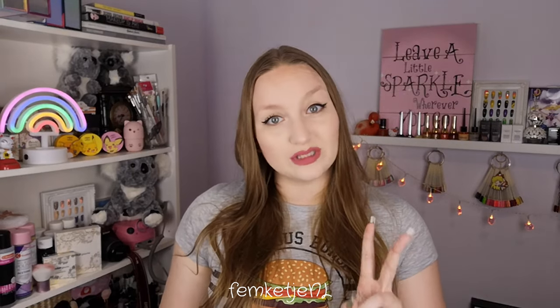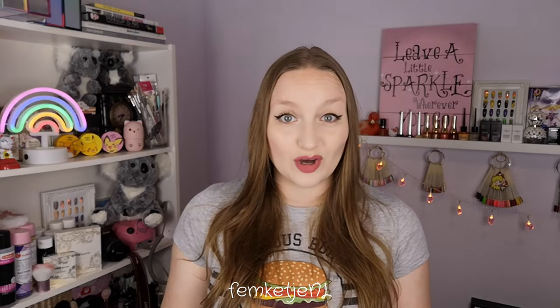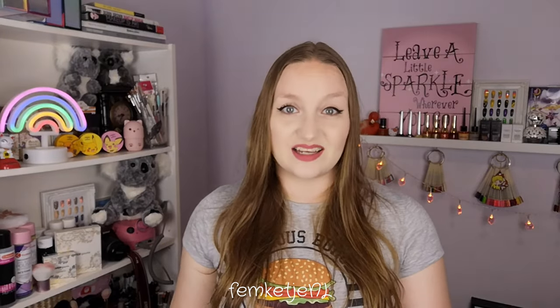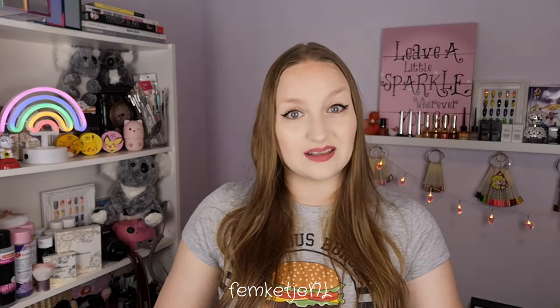Hi guys, welcome back to another video, and welcome to my channel if you're new — my name is Femke. In today's video I'll be sharing a really easy DIY ombre baby boomer nail art. It is so easy — you only need two nail polishes, whatever colors you like, because you don't have to do this with just white and pink. You can switch up the colors and go crazy with yellow and purple or anything. The technique is exactly the same, and make sure to use a good base and top coat.